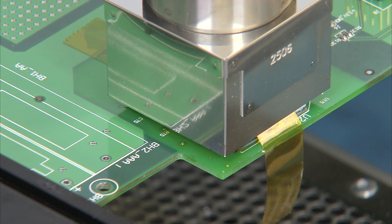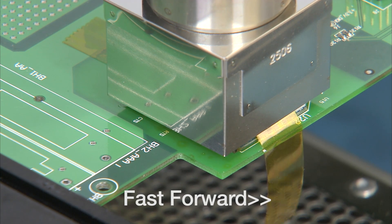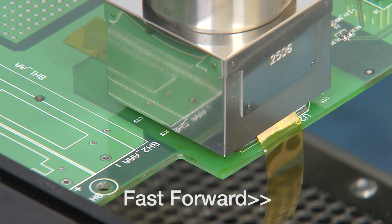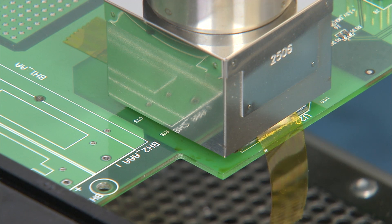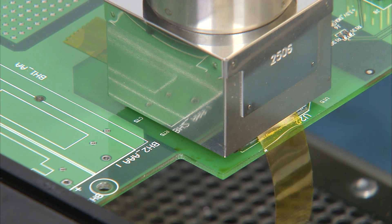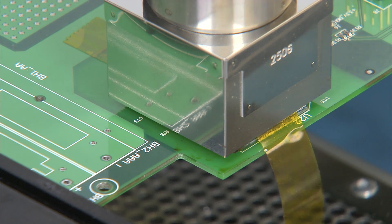Okay, let's start. Just like before, we're going to use the handheld vacuum pick — I'll show you how to do that.